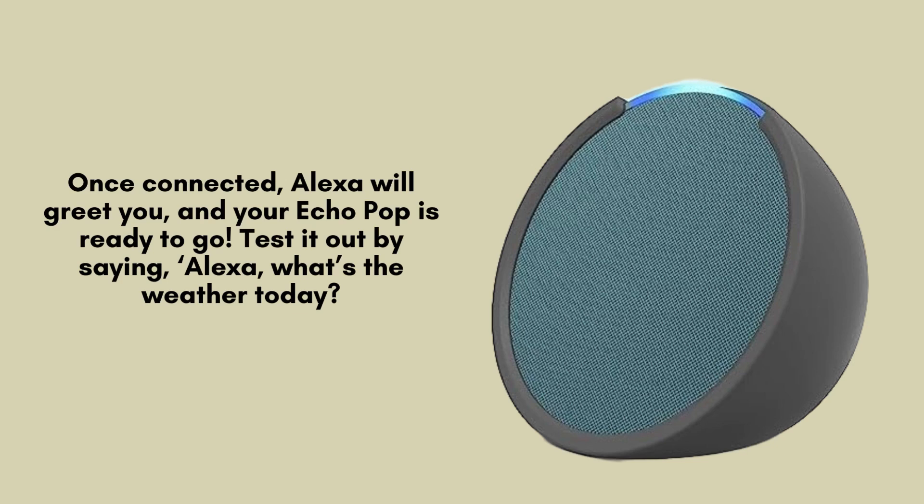Test its functionality by asking, "Alexa, what's the weather today?" You can also experiment with other commands such as, "Alexa, play some music" or "Alexa, set a timer for 10 minutes" to explore its features.